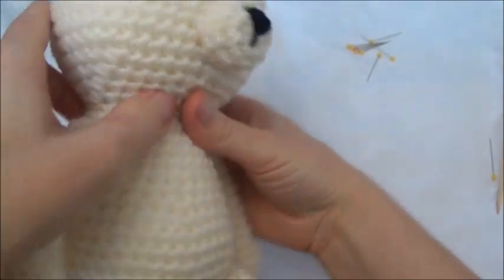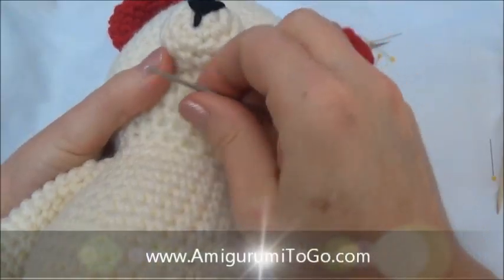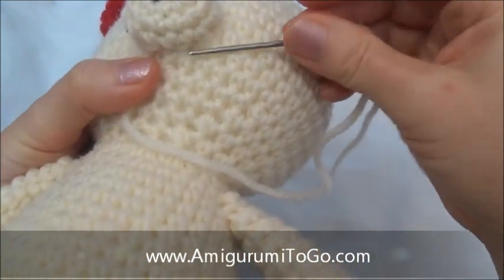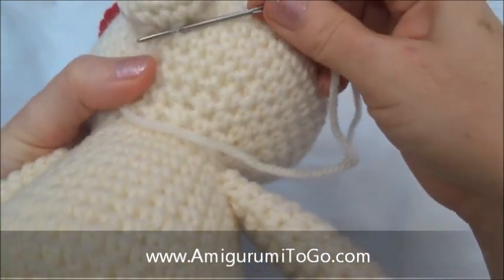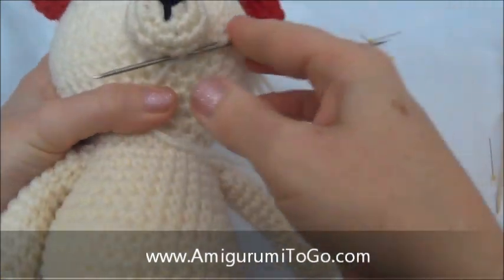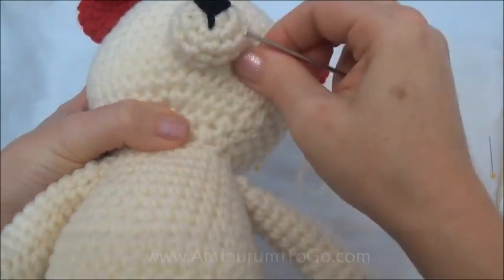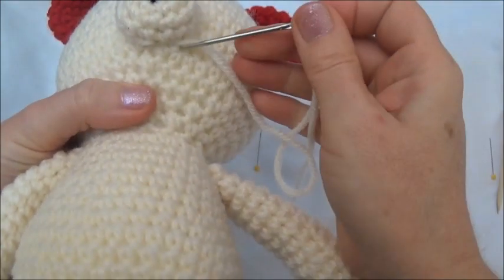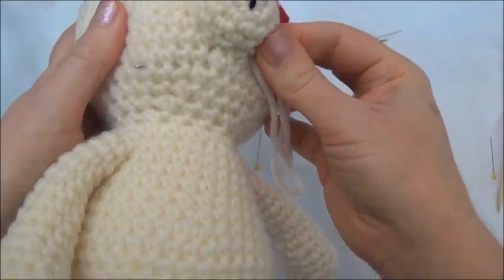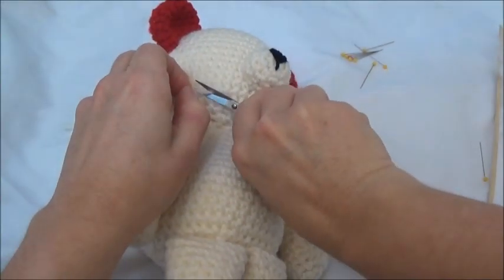I think that looks pretty good — all the gaps have been sewn closed. I'm going to take this yarn, wrap around a stitch right there, pull through that loop and pull tight — that just knotted it off. Now I'm going to take this yarn tail and carry it away into the face, pull on it slightly, and cut.